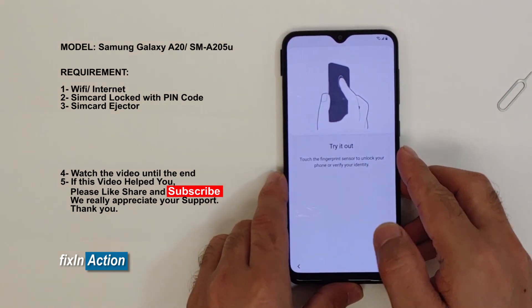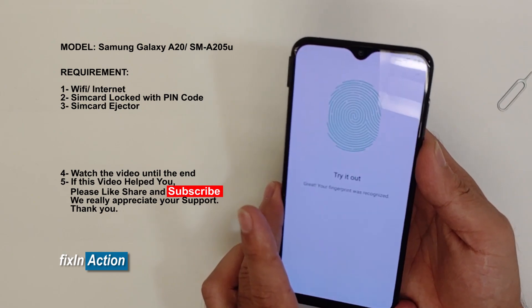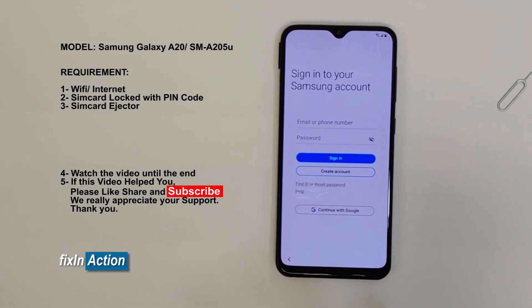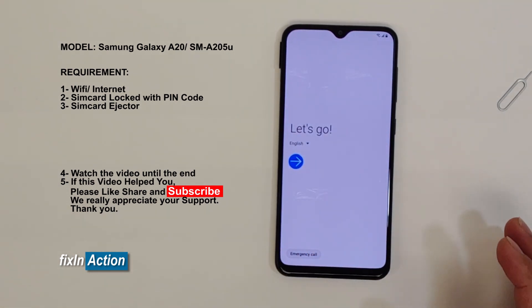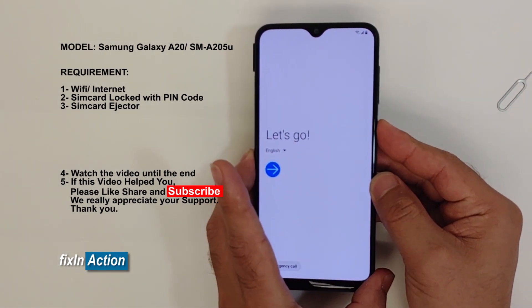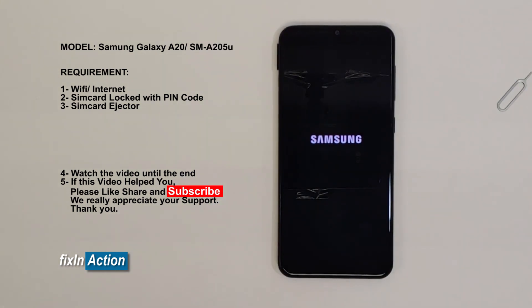Fingerprint is now registered. Now we can go back. You have to restart the device — turn off and turn back on. It's better to restart it. Or you can try with the setup wizard screen as well instead of restarting. This method should work on all the latest Samsung devices, and you may try the same method on some other models as well.